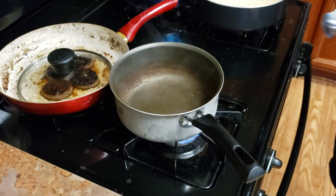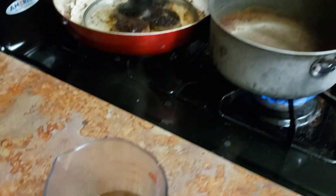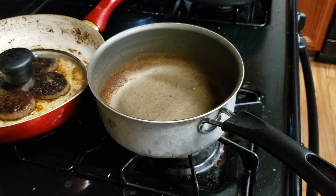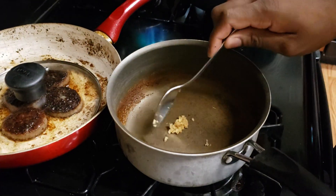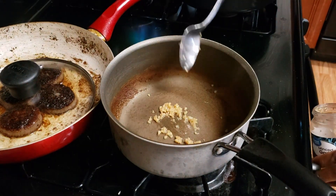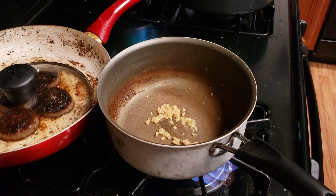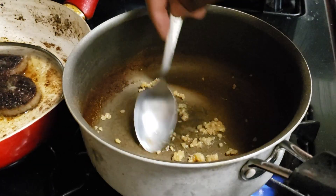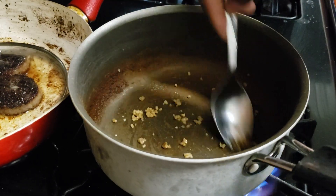Turn the heat back on. I went ahead and poured the marinade back into a measuring cup on the side. Turn it down because you don't want it too hot. I'm going to add a little bit of fresh garlic in here because I want some fresh garlic in my shrimp and grits — just a little bit, not too much. Let that sit for a couple of seconds. It don't need to be long because it's minced, so it's not going to take that long. Once you add the roux in there, it will be good to go.